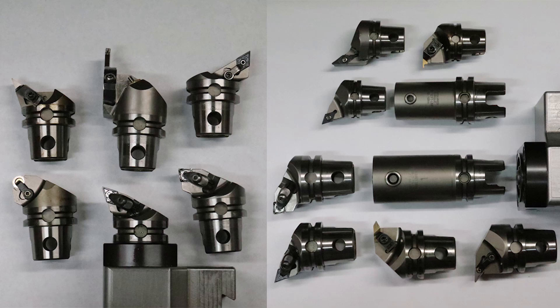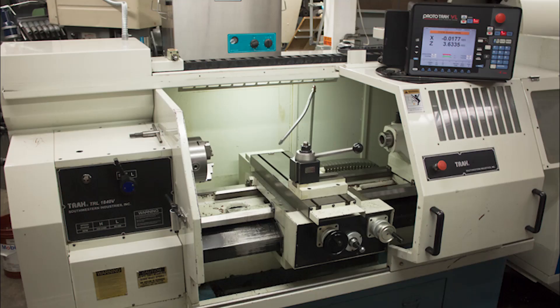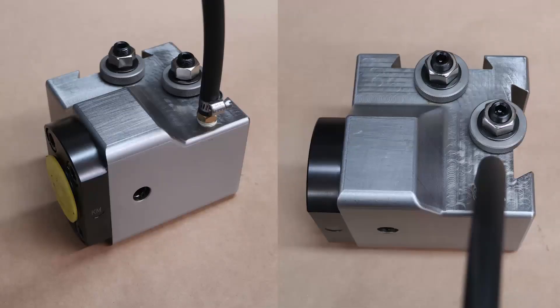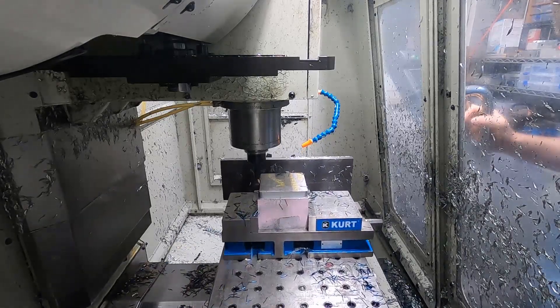I acquired some KM-50 modular tooling and KM-50 modular connection adapter units that are meant to be put in a turret of a lathe. I don't have a turret lathe — I have a Proto-Track lathe that has an Alaris tool post. So I needed to make a holder that would hold the KM-50 adapter and also mount to my Alaris tool post, which would allow me to use the KM-50 tooling and also be able to use other tooling with my Alaris tool post.